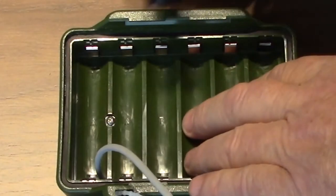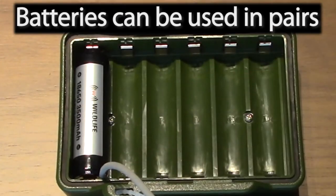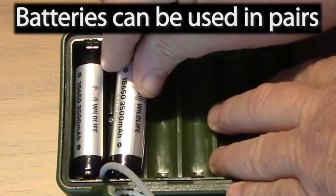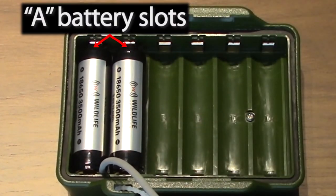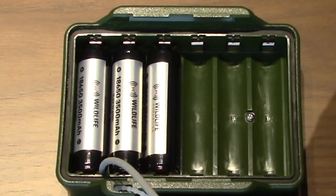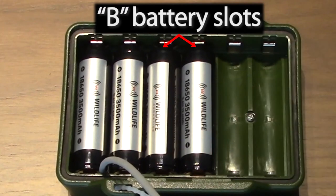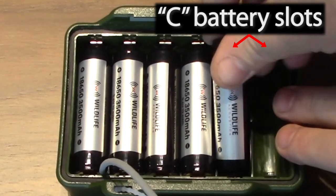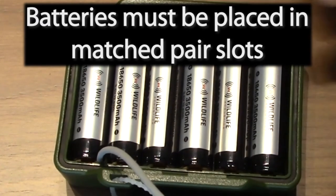Now I'll place the charged Lithium-Ion Batteries in the lid. You can use Lithium-Ion Batteries in pairs, so I could use just two batteries in the A slots, or I can use four batteries by putting them in the A and the B slots, and two more batteries in the C slots make six. Just make sure your batteries are placed in matched pair slots.